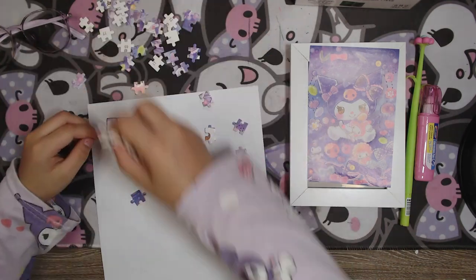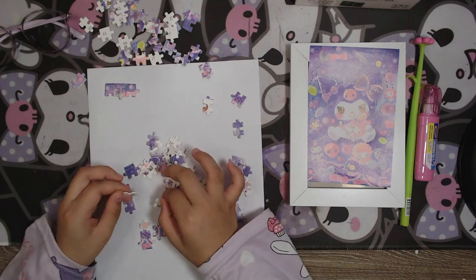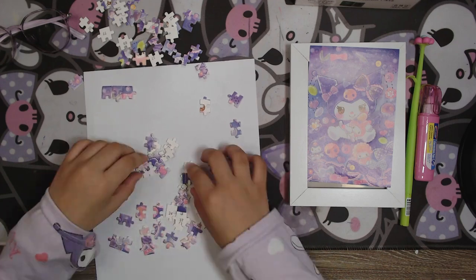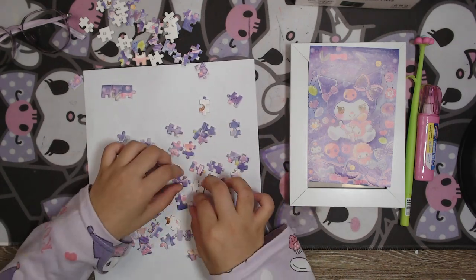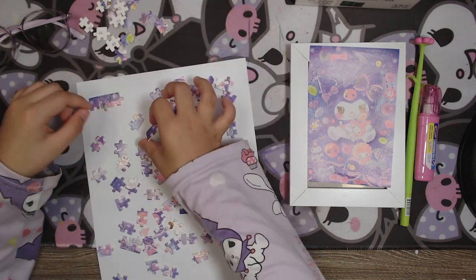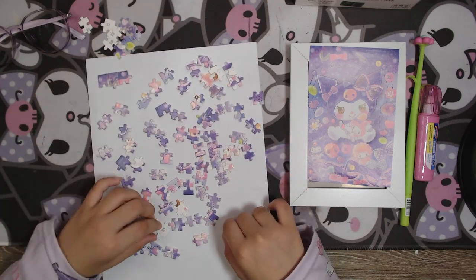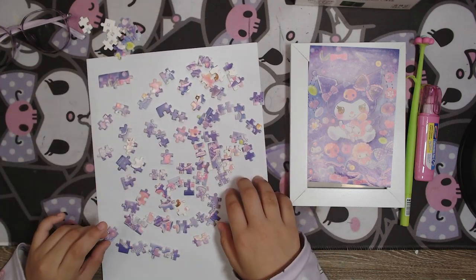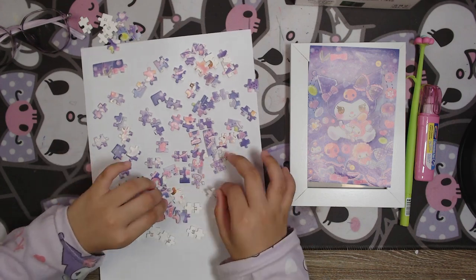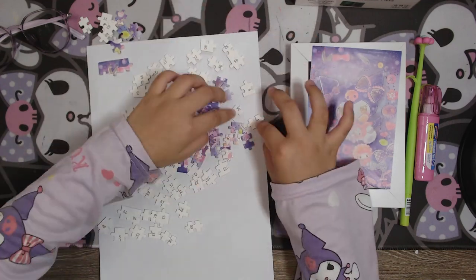Now I need to put the puzzle pieces everywhere on paper so it will be easy, because with the paper it makes everything easy. We'll put them everywhere, but it's too hard without the numbers, so we need the numbers too.